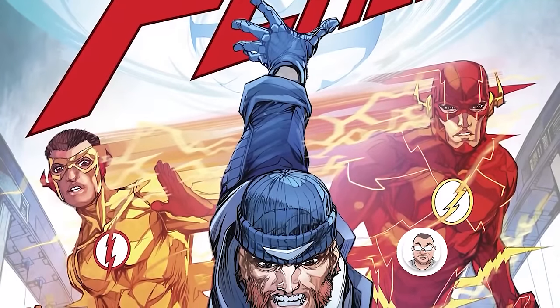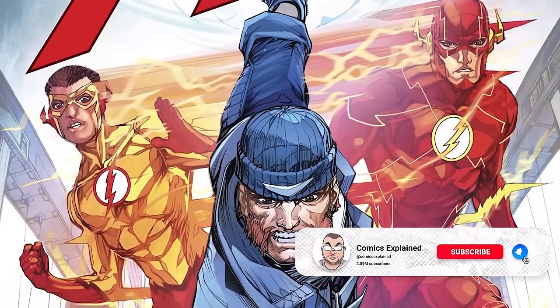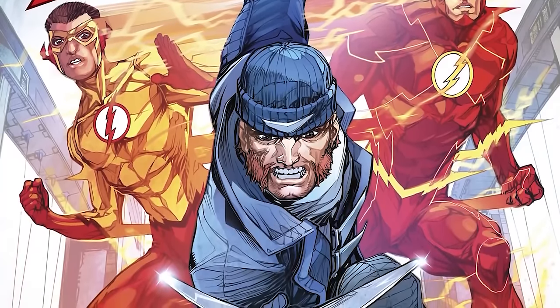Getting into The Flash: Sins of the Father, this really brings us to a prelude — really the prelude to The Button. The cool thing about this is that in terms of being a prelude, it's one of several.